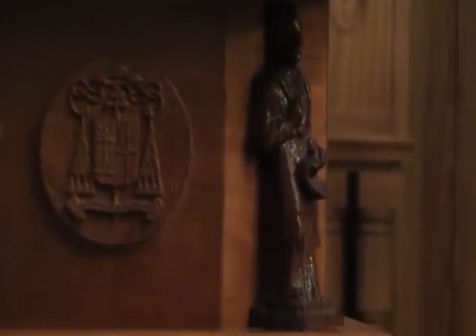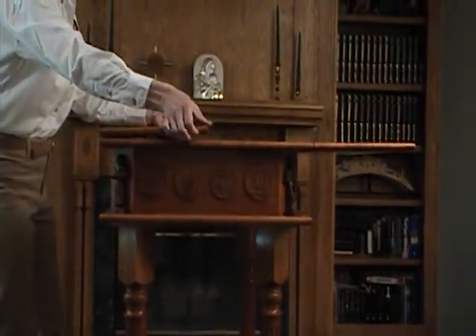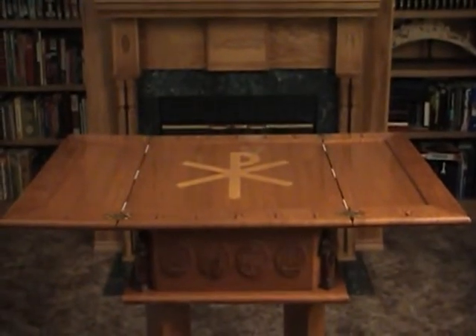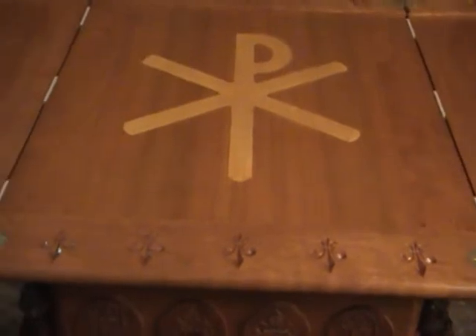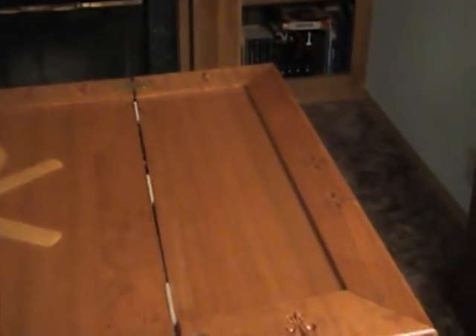Now that you've seen the design elements and features of the altar's sides, I will open up the altar leaves. We use solid brass hinges with a 180-degree stop. Around the altar top are recessed carved fleur-de-lis, symbolizing the Archdiocese of St. Louis. This priest requested that we incorporate the ancient Christian Chi-Rho symbol of Christ in the altar, so we inlaid the cherry altar top with the birch Chi-Rho.